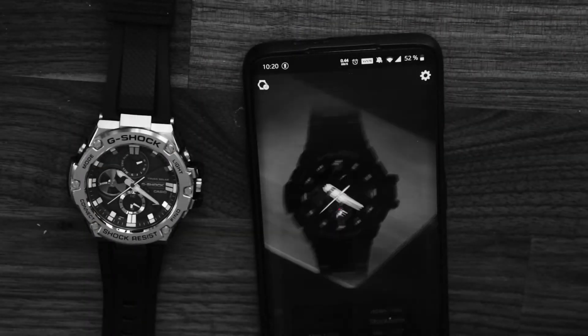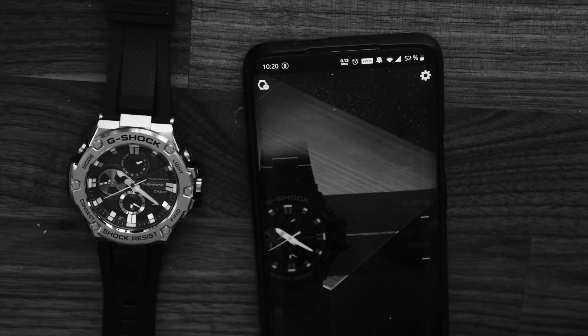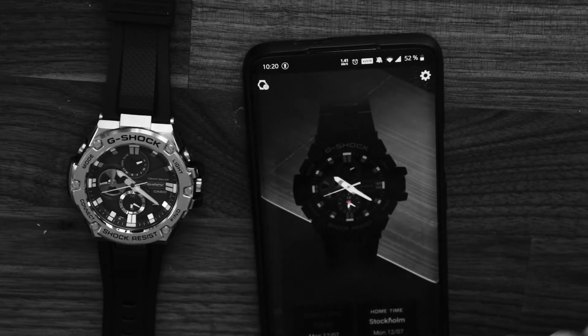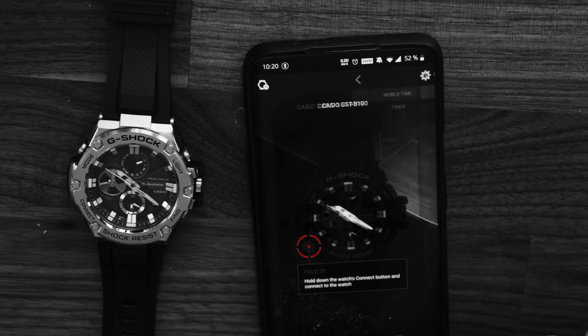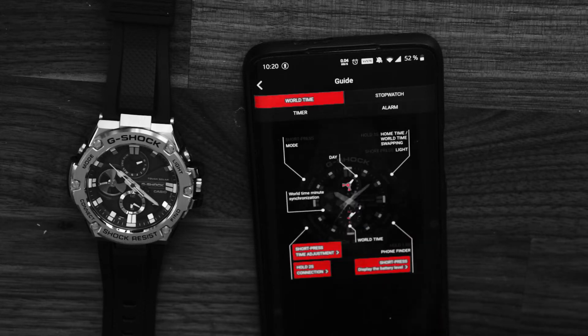It is connected by Bluetooth and a phone app, which means that with a simple click the time and date is set precisely, and that is quite to my liking. It has what I love: a world timer, backlighting, and in this case even the date function, because I don't have to worry about setting it correctly.